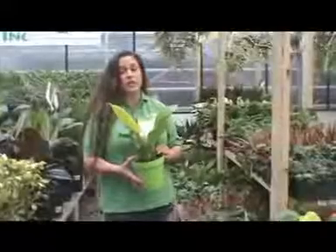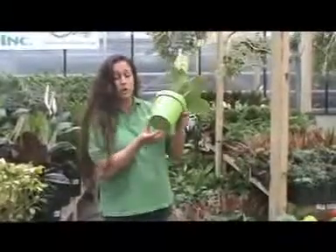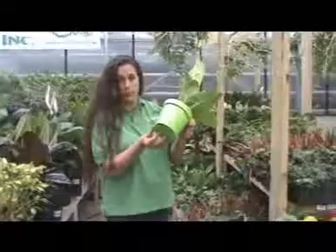Overwatering a plant is just as fatal as underwatering or not watering at all. So be very careful not to let too much water build up in the bottom.